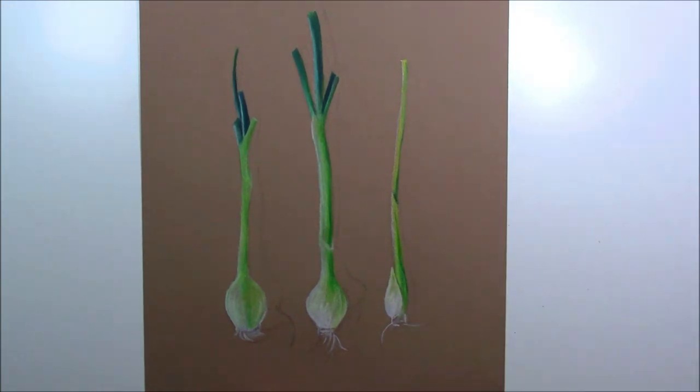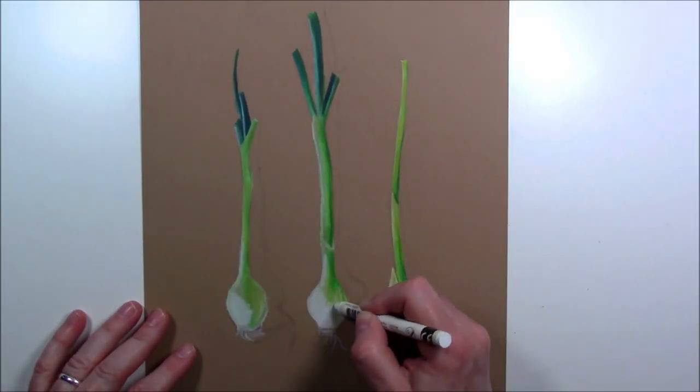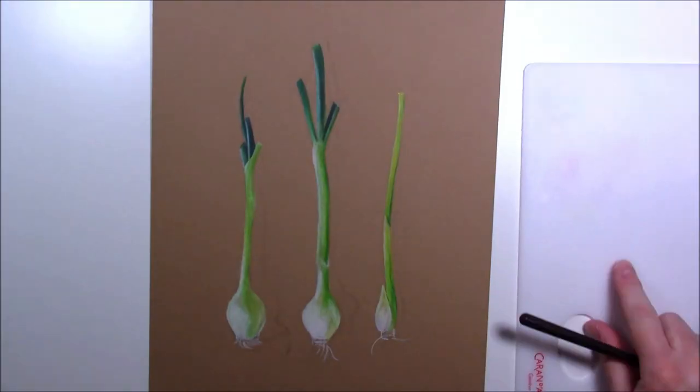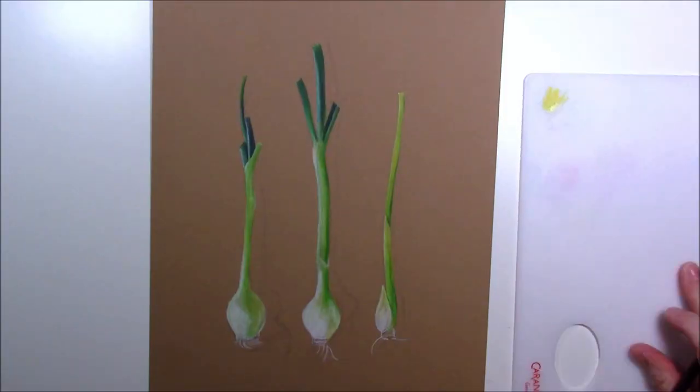I did that a few times and figured out I should put a little bit less water on my brush. If you don't put enough water it's a little harder to blend the pigments. Once I blended everything with water — I'll call it a second layer even though it's not really — it looked very nice and bright. Those pigments are gorgeous.